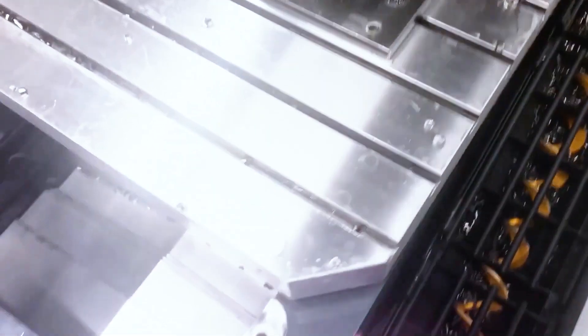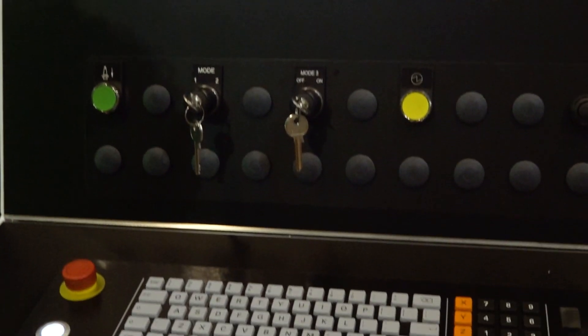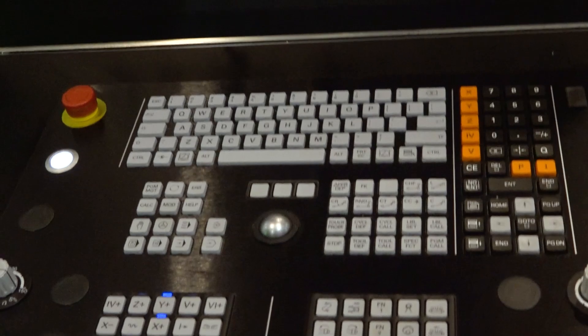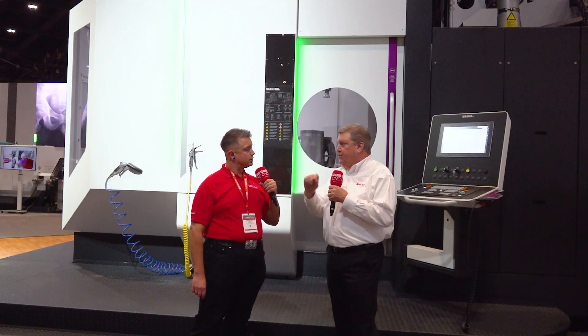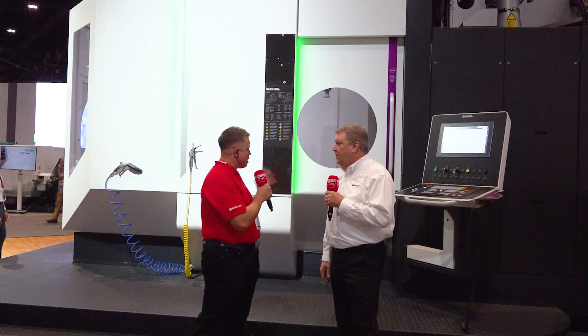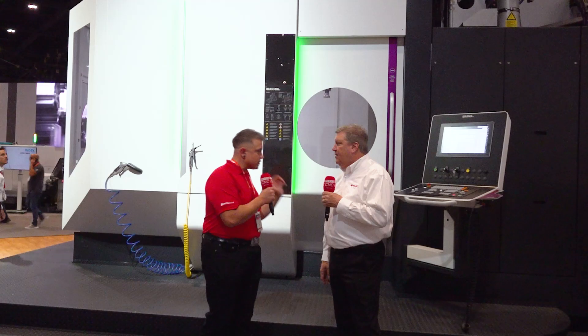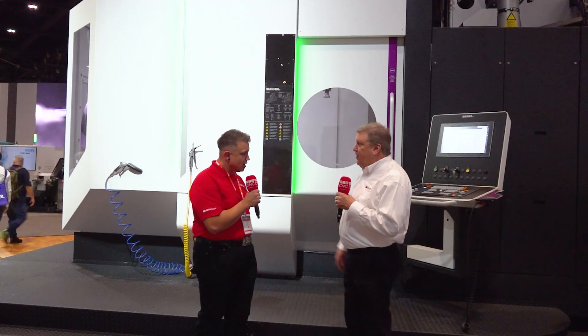The new TNC7 offers a very powerful HMI. The operator has multi-touch capability, so you can zoom in by pinching — very similar to what you would do with your iPhone. If you can use a smartphone, this control is going to be really easy to pick up. There are some very powerful editing tools in the TNC7 for editing programs or features, and it's overall a very operator-friendly and powerful CNC control.